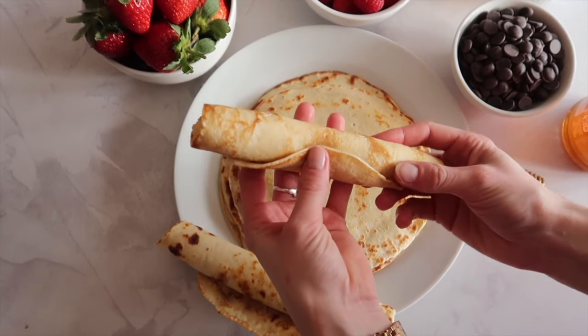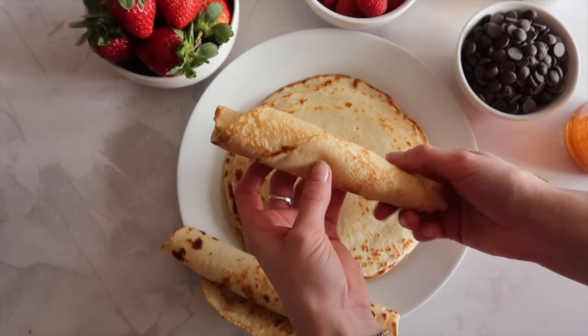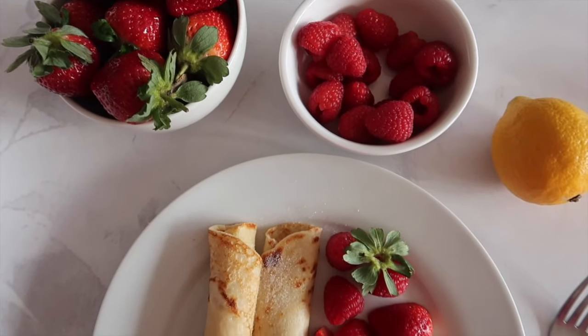Gather all of your favourite toppings together. For me it's always fresh berries, lemon juice, honey, sugar, chocolate — all the good stuff. Roll up and enjoy.